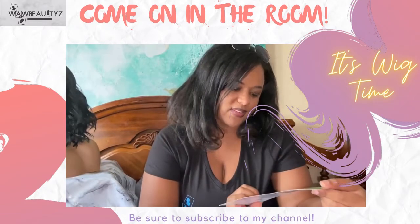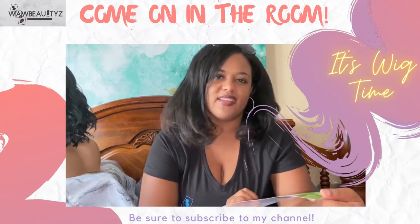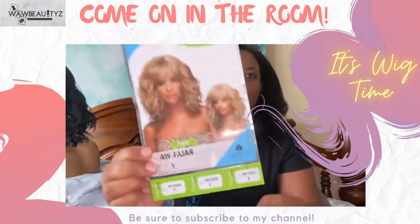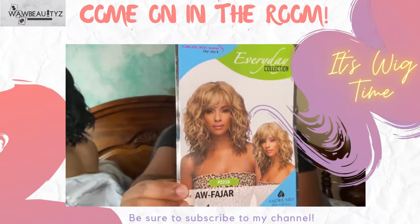This beauty is actually the AW Fajar — A-W-F-A-J-A-R. I hope I'm saying that right. This is the stock card here, and I also put information in the description box below.